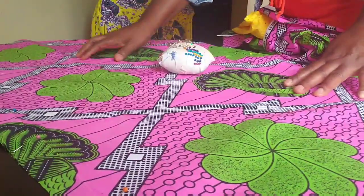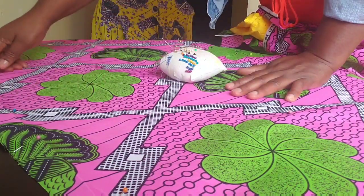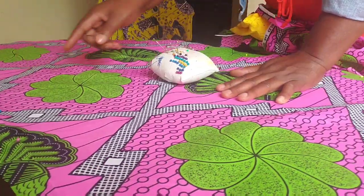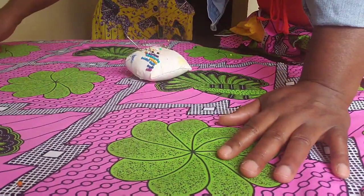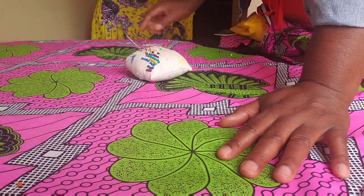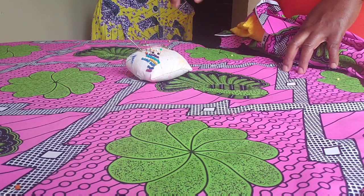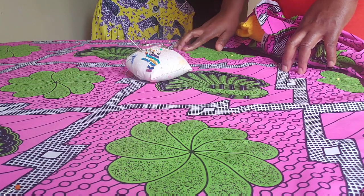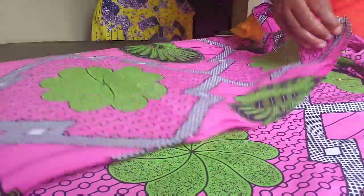After pinning the neckline trim, I'll go ahead and pin the body together — all the edges, the right side and the left side. Put the pins in to hold the fabric together, then take it to your sewing machine to sew.